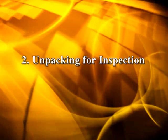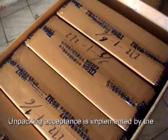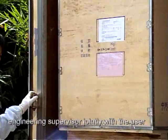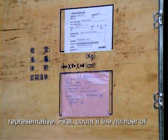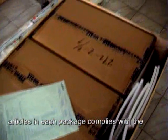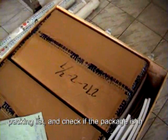Unpacking for inspection. Unpacking acceptance is implemented by the Engineering Supervisor jointly with the user representative. First, count if the number of articles in each package complies with the packing list and check if the package is in good condition.